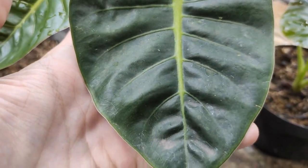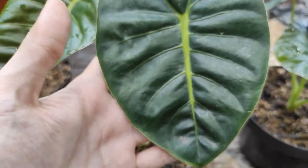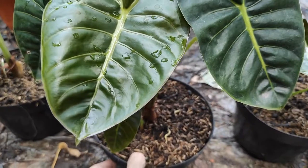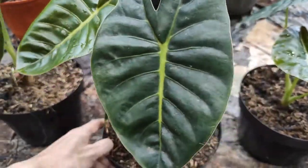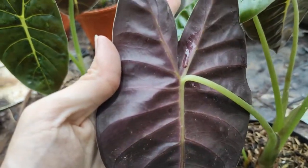Itulah yang membuat Alokasia ini dinamakan Golden Bone, atau yang artinya tulang emas, karena tulang daun ini berwarna kuning keemasan. Dan batang daunnya juga berwarna kekuningan, kuning keemasan.